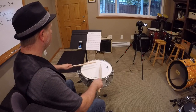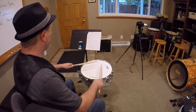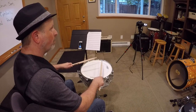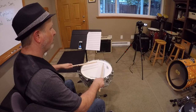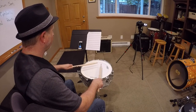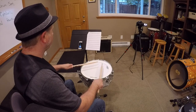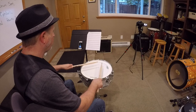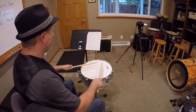One and two and three and four and... Number two. Number three. Number four. Number five. Number six. Number seven. Number eight.